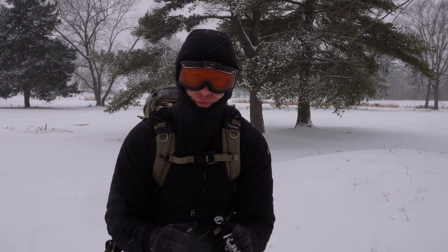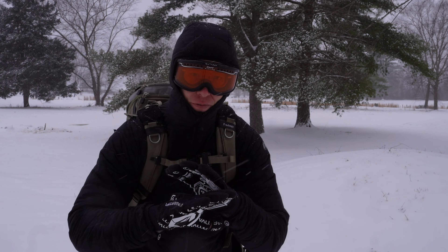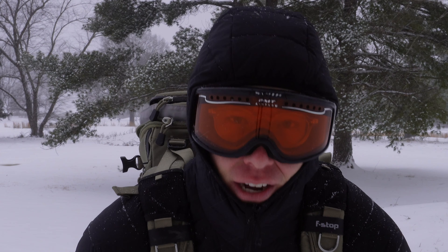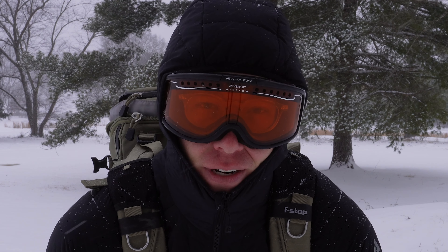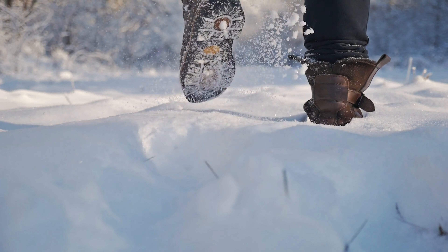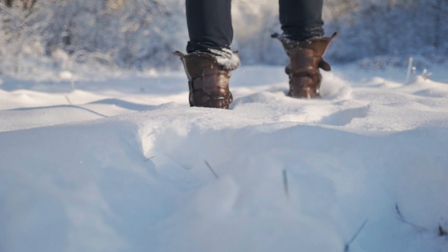The big problem with winter photography is that you want it to go as fast as possible, and that's hard to do because in the cold everything just really slows down — you've got extra gear, and it is a toasty negative 10 degrees wind chill right now. So I'm trying to get out of this as fast as possible so I don't get any frostbite or anything like that.